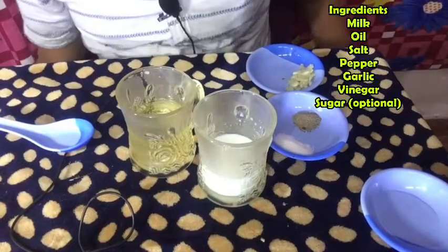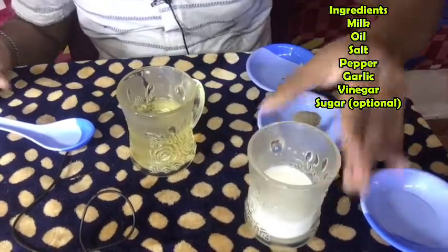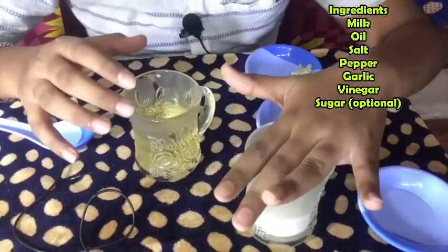Let's try it. 1 cup of milk, 1 cup of oil. In this bowl, 1 cup of milk.